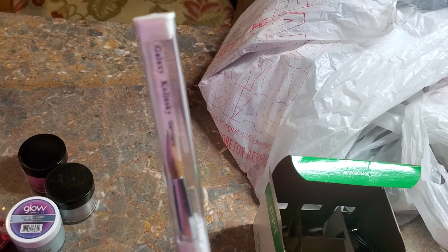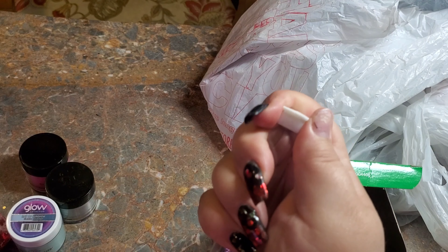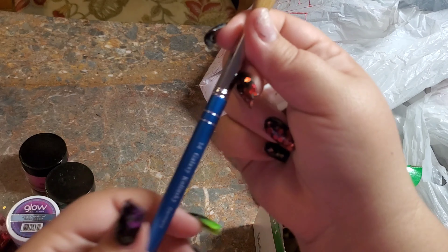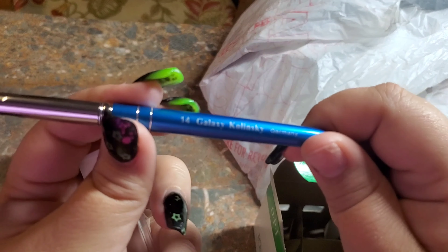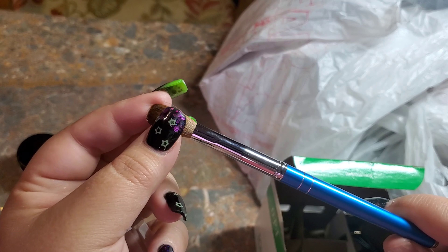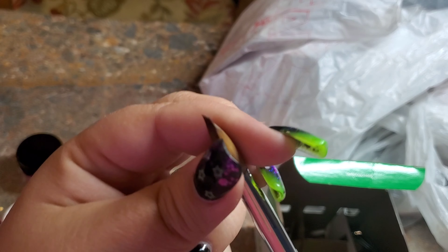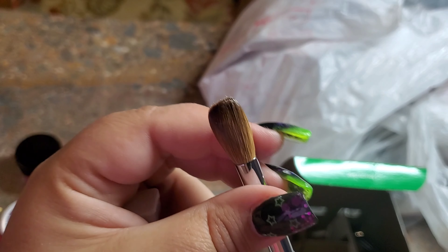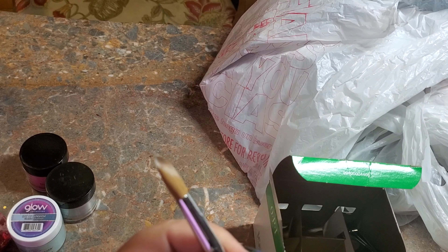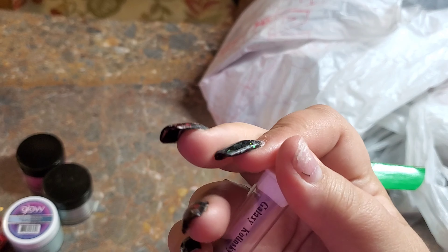I usually do a size 12, so I'm interested to see how this one works. I'll pop it out real quick — it's a 14 Galaxy brush. They prepped it for me and put a coat on it to get it used to its shape, and they crimped it. I love these guys — they're so awesome, just a little personal-owned shop.